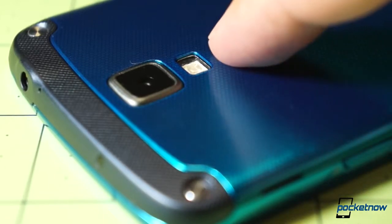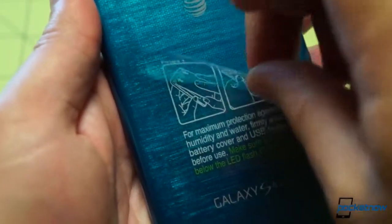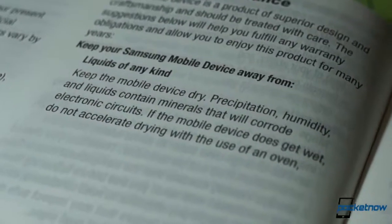We'd like to have seen more robust protection here, like a coin-turned tightening screw, and it's probably a safe bet that a lot of people will miss that sticker warning and inadvertently flood their phone — something the warranty certainly doesn't go out of its way to cover.